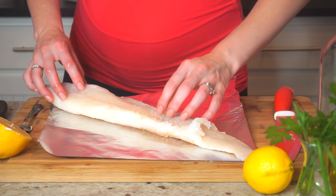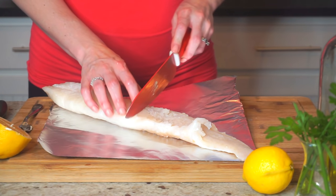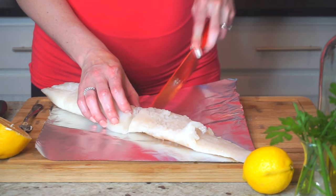I'm using a nice fresh fillet of cod here. I just picked it up from the store. I like to cut it in half so it'll fit in my pan a little better.